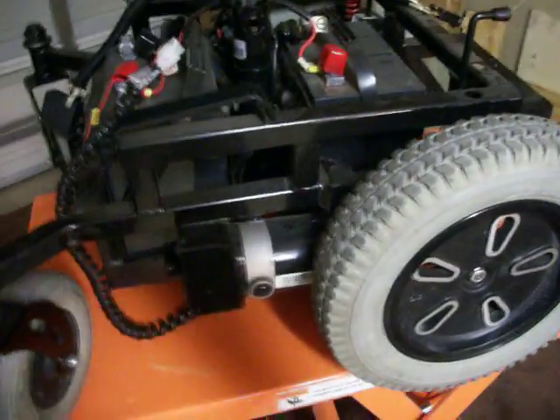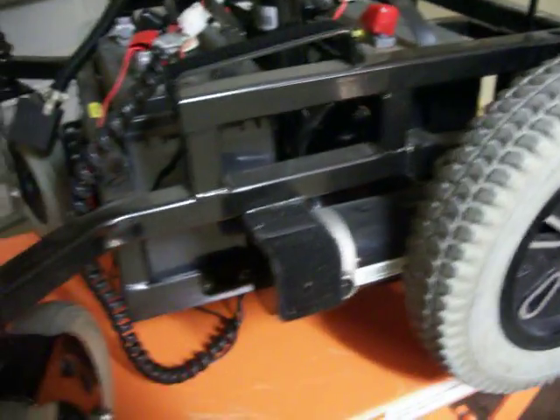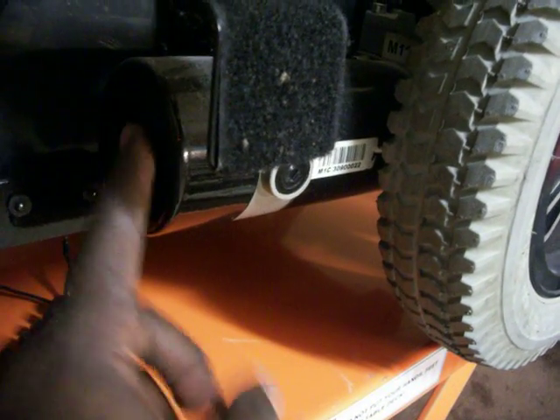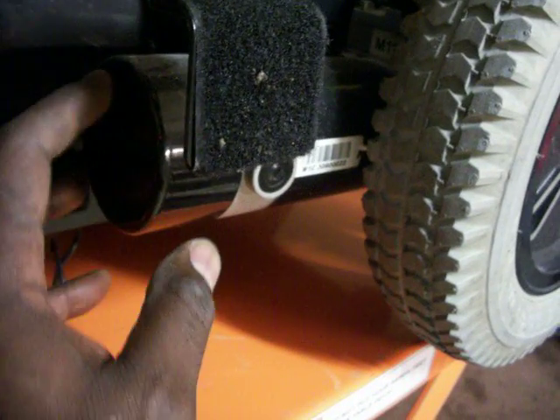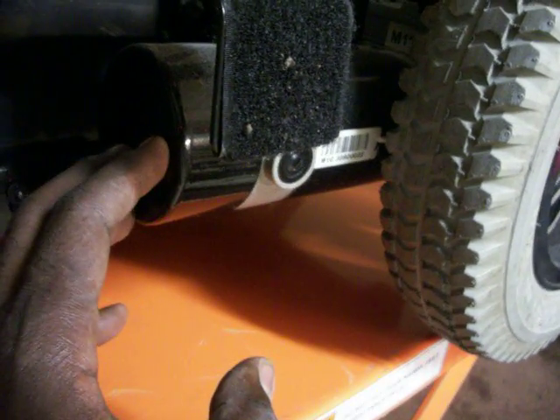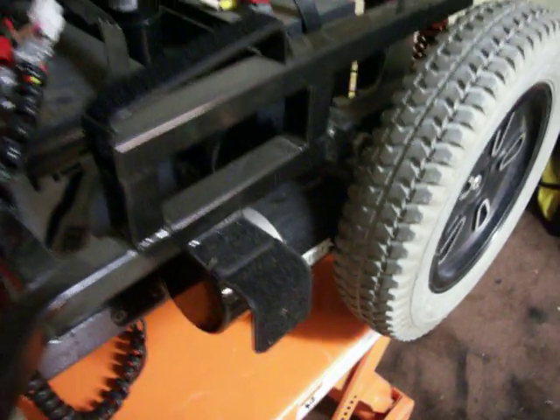I was looking online today and it looks like these motors have a brake in them that you've got to get out. So I'm going to break these down, get the brakes out of here, and test these motors to see if they're any good — see if my deal is really good.